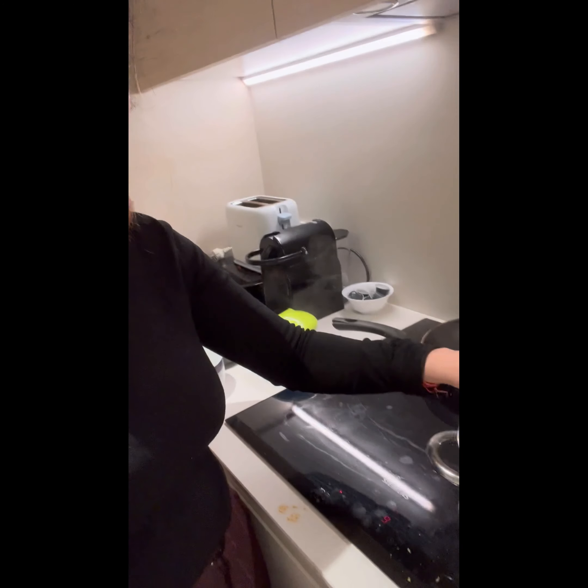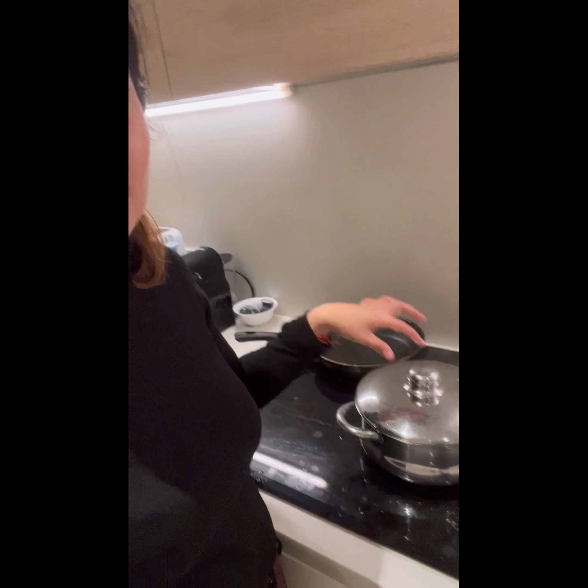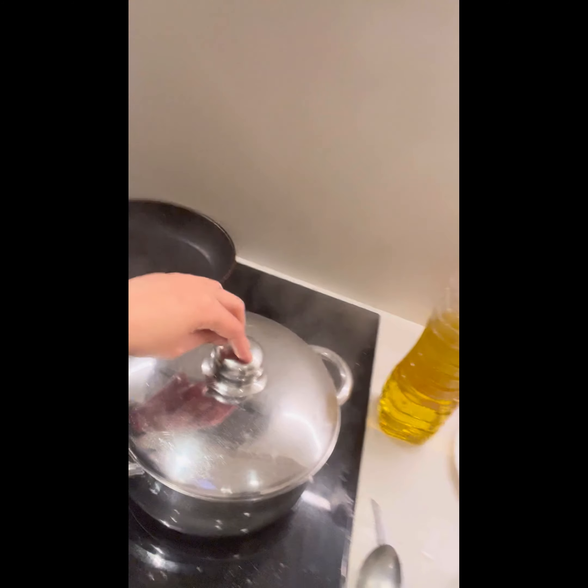I've covered the lid so all the masalas stay inside. My mom used to tell me: if you open your food, all the taste evaporates. I didn't cook much back then, but you pick up those little things from your mom or your chaachi. So I've covered the lid and I'm just waiting for it to get done, then I'll serve it and show you the final result.